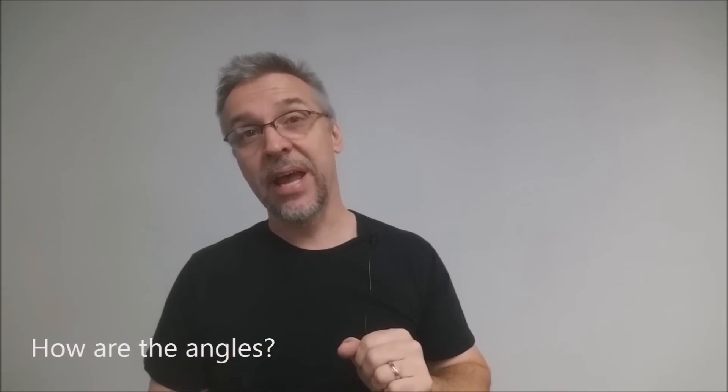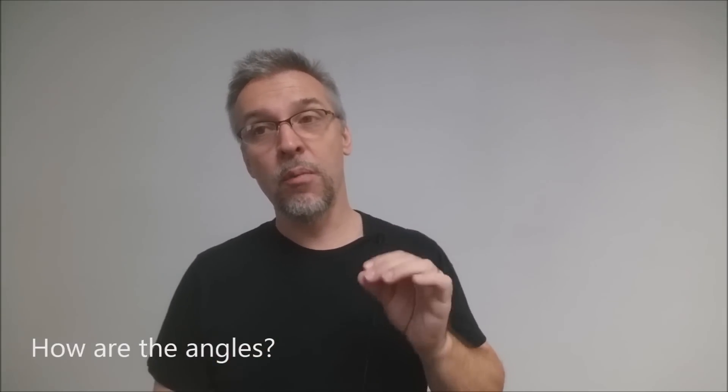How are the angles? This trick is virtually angle-proof. There's really no place a spectator can't stand other than maybe behind you — and I would never want people behind me when I'm performing anyway. There's really not much to cover in this, so your angles are super-duper clean.